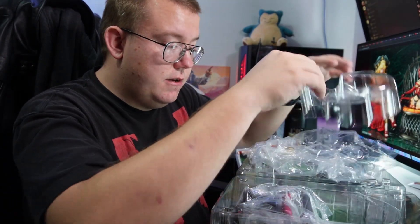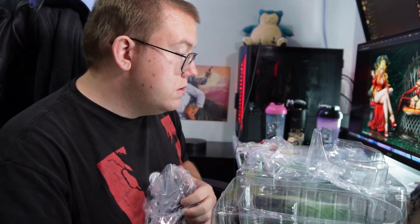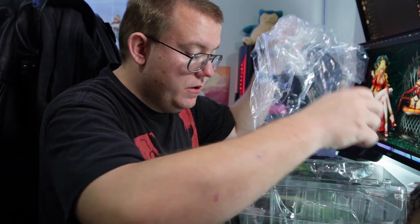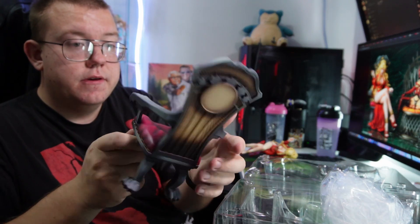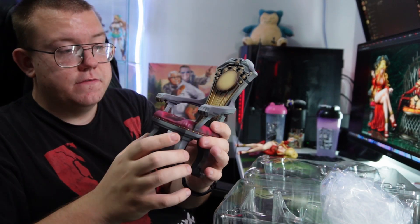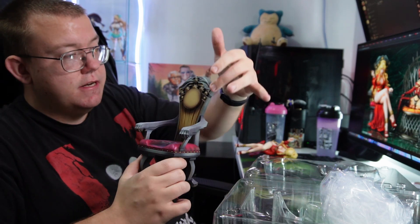And then there's the chair. The chair is looking good as well — very nicely detailed, nicely shaded too. Loving the design of the chair overall. The lion paw feet as well, just to show her dominance and prowess. And the styling on the back of the rest as well, obviously with her being from the USSR in the anime.